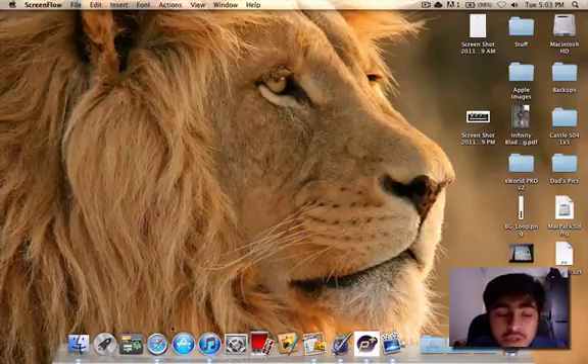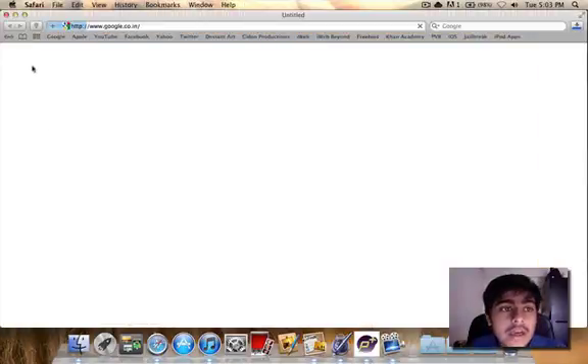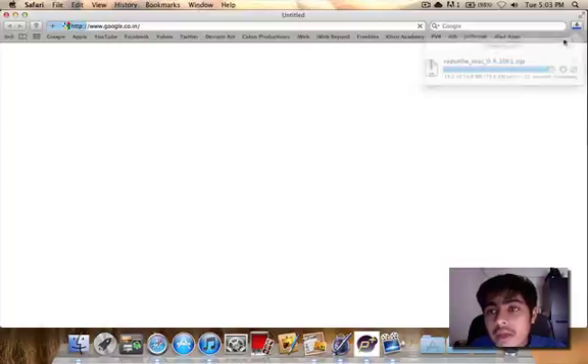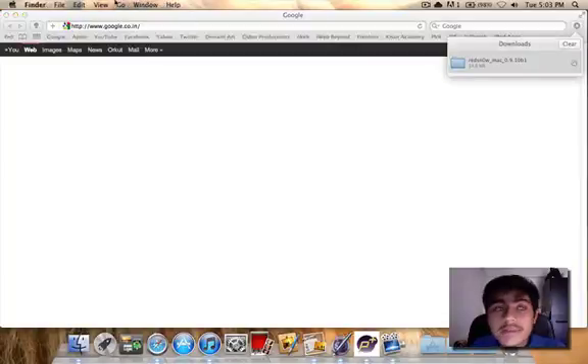You need to go in the description and download the Mac or the PC version of RedSnow. Right now I'm downloading it from the Mac version because I'm on a Mac right now. As you can see, I'm on RedSnow Mac — this is the 10th version and it's Beta 1, so it's extremely awesome guys.